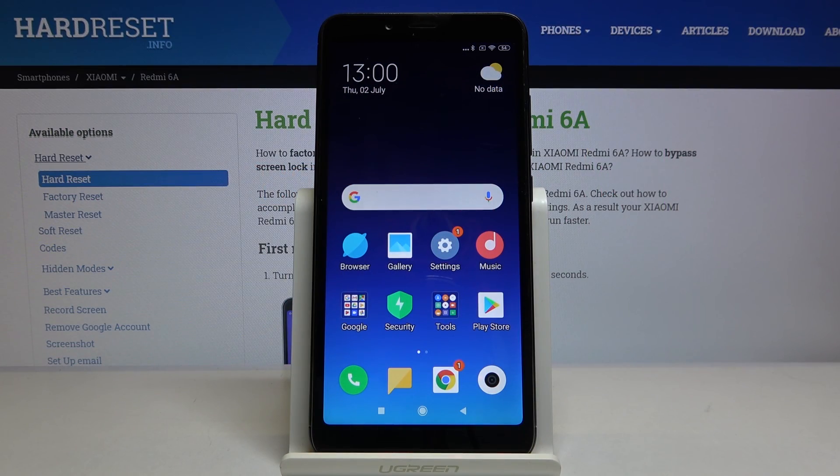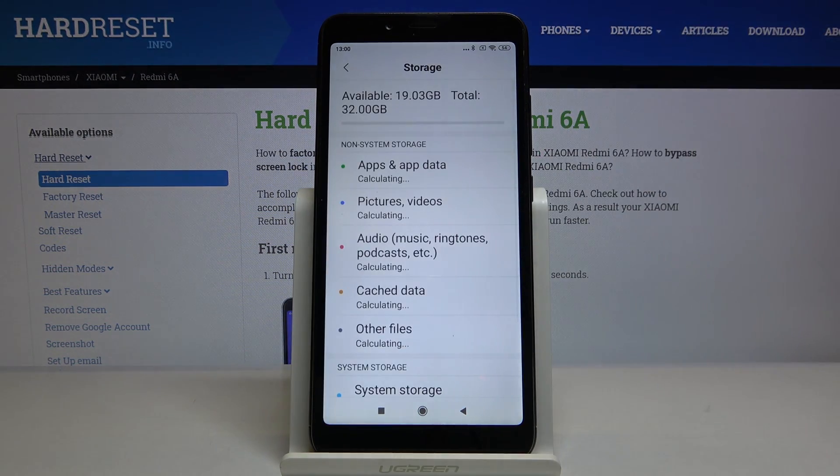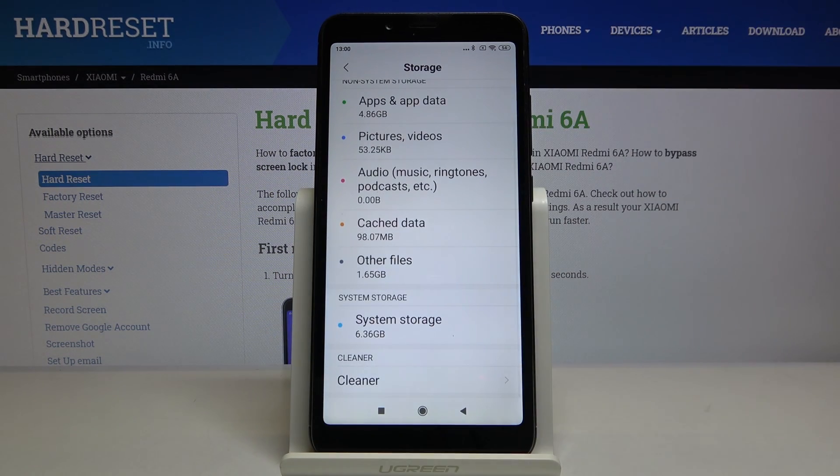Welcome. If you want to clean storage in your Xiaomi Redmi 6A, let's go to the settings. Right now tap on the storage, scroll down and click on the cleaner.